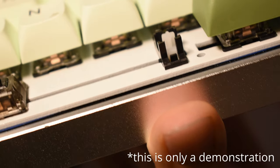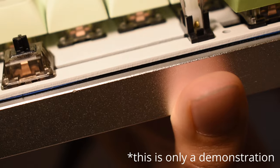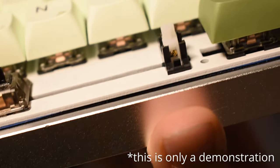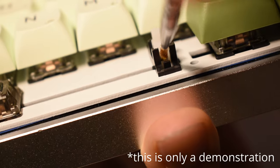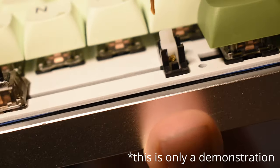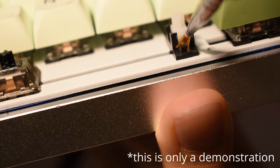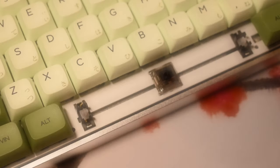Finally, for those who have soldered switches and can't access your whole stabilizer, you can lube your stabilizer by lifting up the stem and jamming lube into the front and lubing the sides. Although this won't give the best results, it's the only way to lube them with partial access. However, you can apply the bandaid mod as it only requires you to partially lift up the stabilizer.